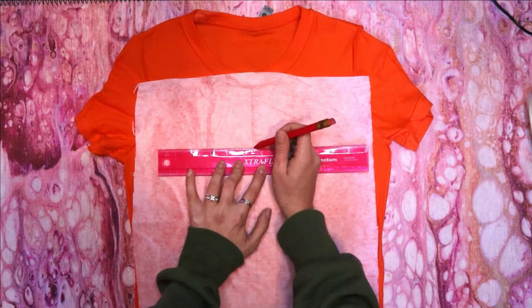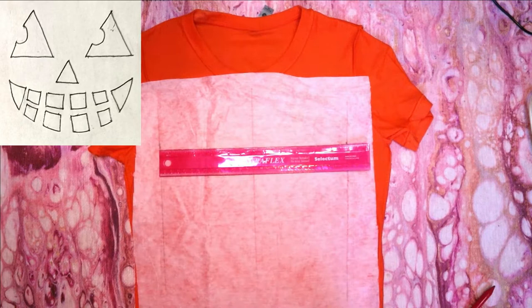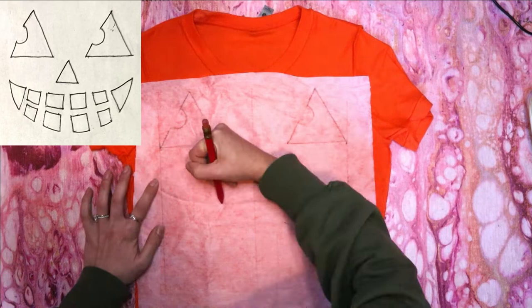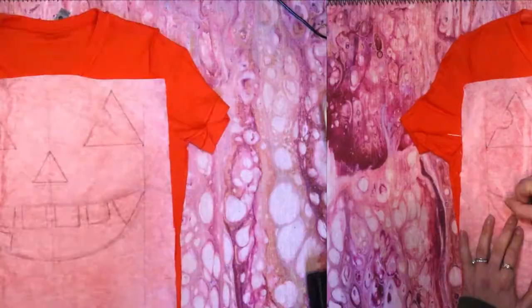I kept the design super simple. For the eyes, draw a line across the shirt where you want the bottom of the eyes to be. Divide it into thirds for the width and spacing, then draw two triangles with a half circle cut out on one side. Make a smaller triangle just below the eyes in the center for the nose. Then for the mouth, I just drew out the basic shape and filled it in with triangles in the corners and square teeth in the center.